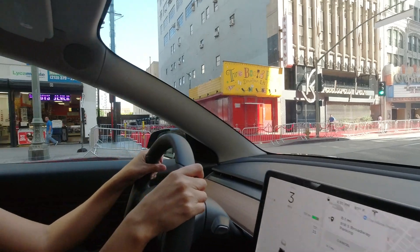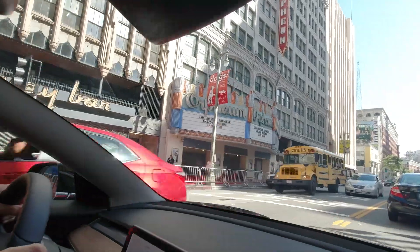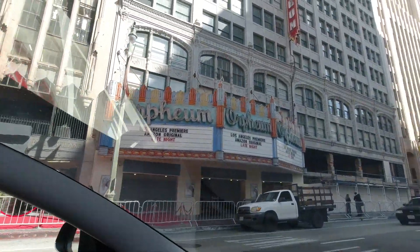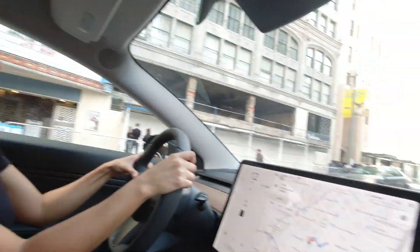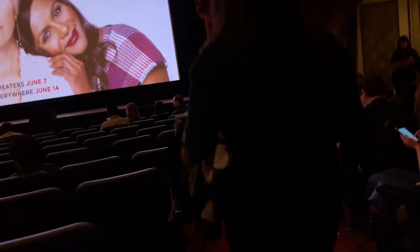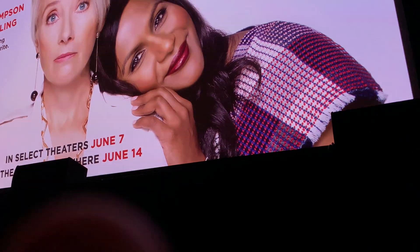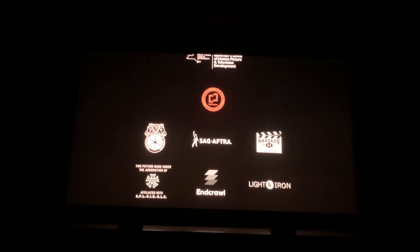Moving forward, I want to start sharing more of my life with you guys again. I realize not everyone is interested in that, but I'll try to be creative about it. For example, recently we had a chance to take our Tesla down to L.A. and watch a movie premiere — we rubbed elbows with a few celebrities and got to see a movie before it came out to the general public. It was a nice experience, didn't cost us anything, and we got to walk the carpet.